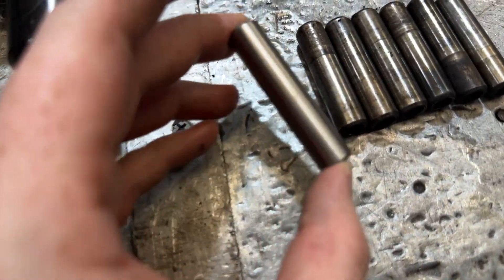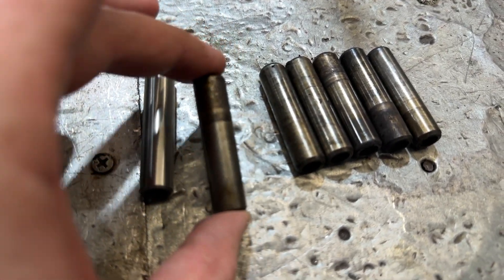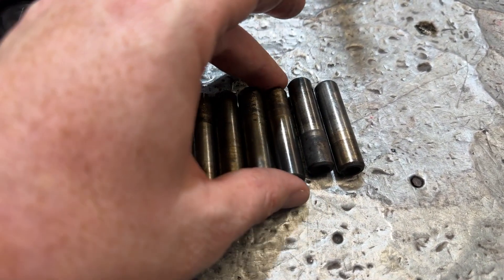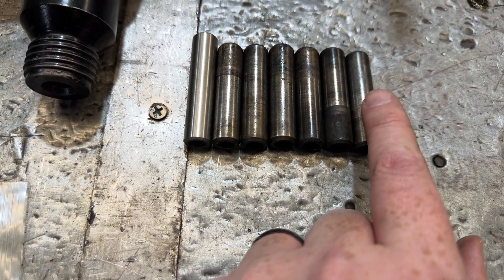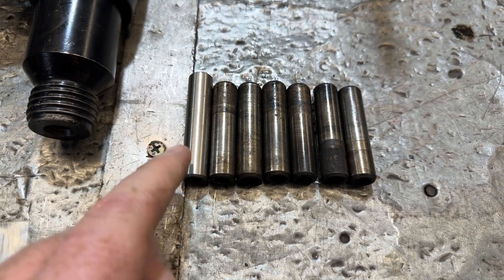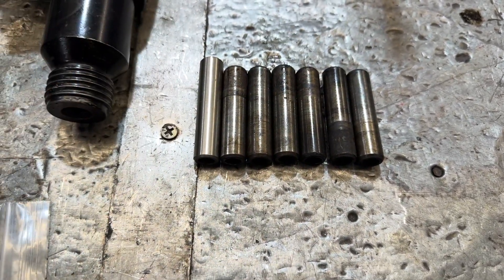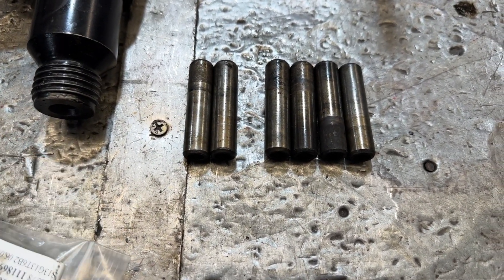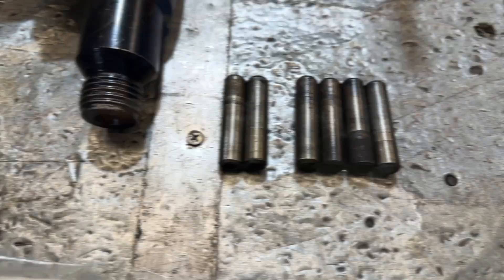This is the long exhaust valve guide I was talking about, and these are the valve guides that were pulled out. It seems like maybe my engine is just a little bit weird in comparison to the earlier Mark 3s — the exhaust valve guide on the ones I have are definitely shorter, and all the guides they pulled out are equidistant. They're going to see what they can do to make these work. If not, I'll have to reach back out to Nigel and see about getting some different ones.